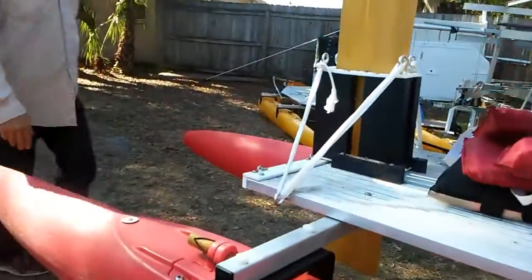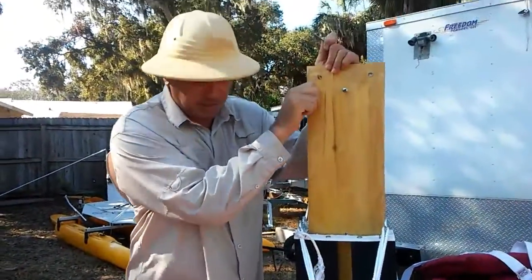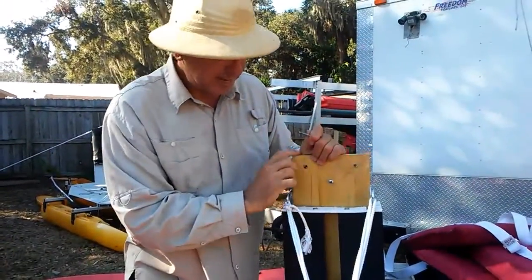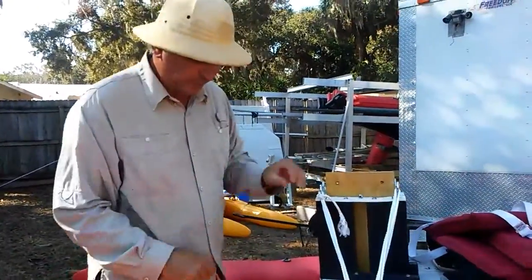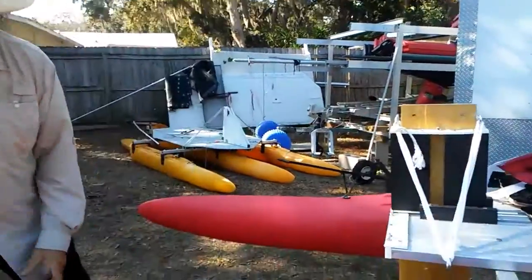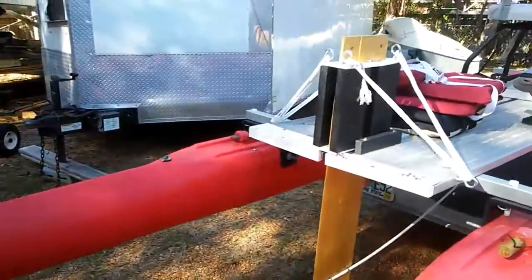Now you come back here, and this is a plunging — kind of like a dagger board — that goes down. I'm going to pull it back even further, so that when you're fully deployed, I'll run the mechanism and your propeller turns.